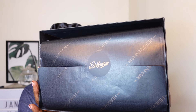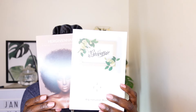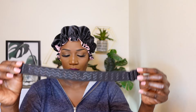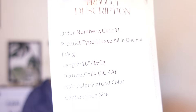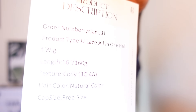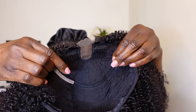Welcome back to my channel. I'm back with another unit from Hair Given Hair Company, and they sent me one of their new units on the market. They sent me the wig bag, some information leaflets, and also an elastic band. This unit is their U-lays all-in-one half wig. The length is 16 inches, it's 160 grams in weight. The texture is coily 3C to 4A, the hair color is natural, and the cap size is free size — you can adjust it.